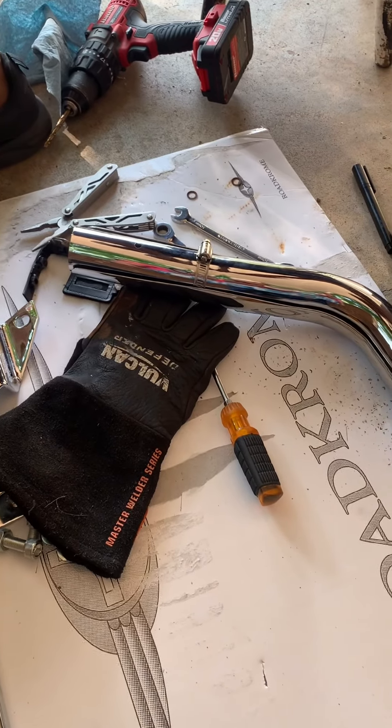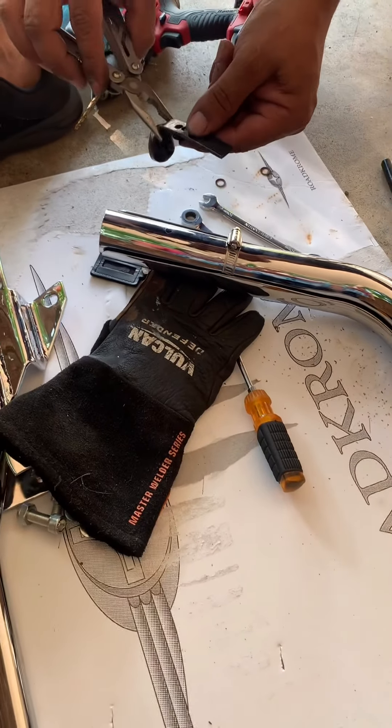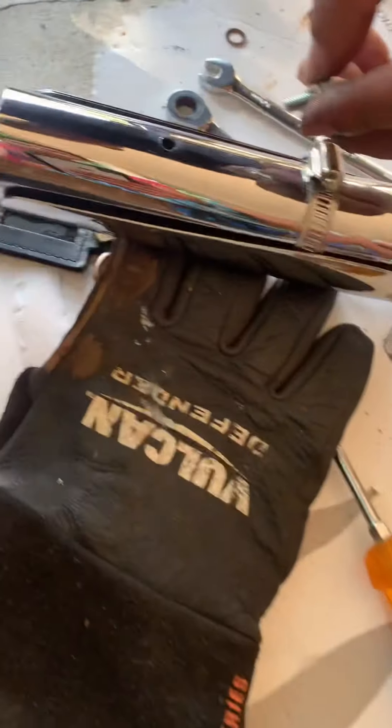It's just that having a straight pipe on a BTX 1800 — I don't know if it's because of the power commander I got in it — I'm not sure.